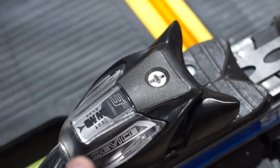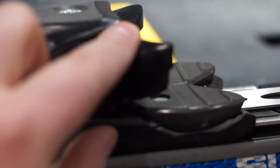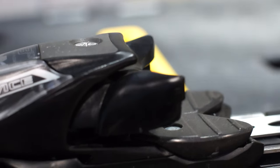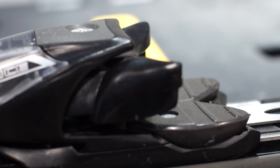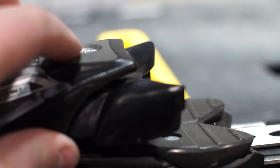The screw on top of the binding basically adjusts the height of the front piece — the toe cup height. From what I read online, a lot of newer bindings have this done automatically, but in this case it's manual, and that's what the screw on top does. It simply moves this piece up and down.